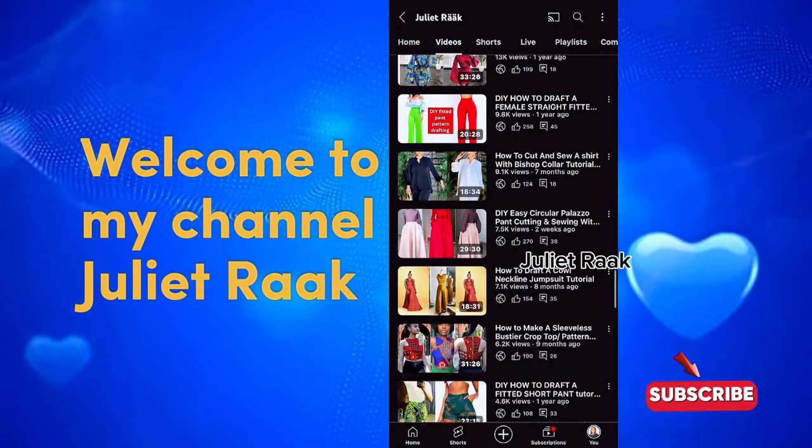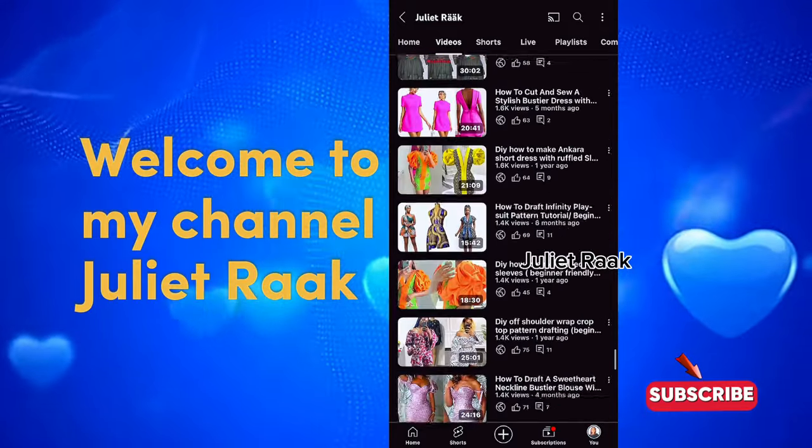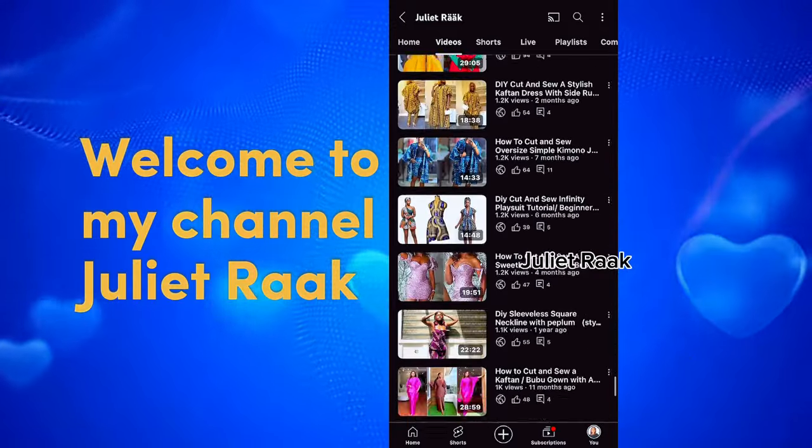If you've been on my channel and you're yet to subscribe, please subscribe. Subscribing helps encourage me to create more content like this.